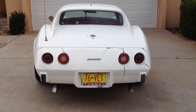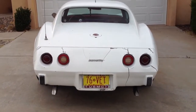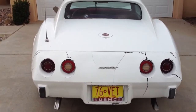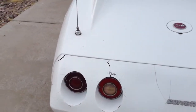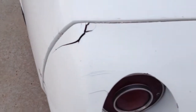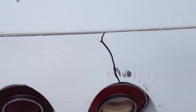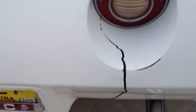Rather than sending a bunch of pictures, I decided to take a video and give you the link. It's 76 Vette, as you can see. Here's the first crack, there's the second crack, some cracking around here. This back cone is probably gonna have to be replaced.